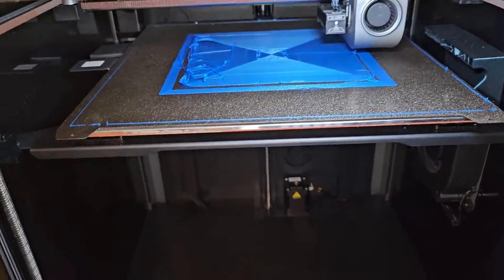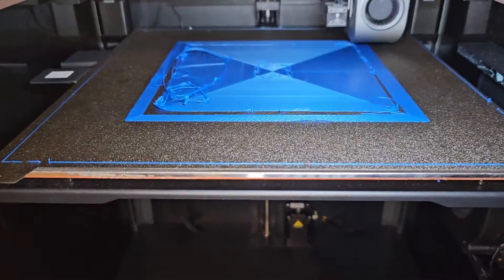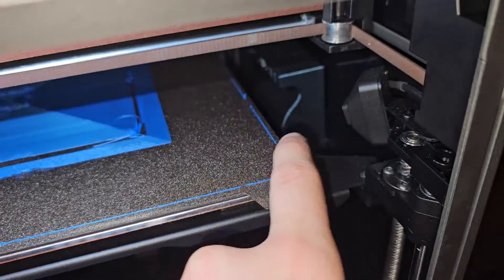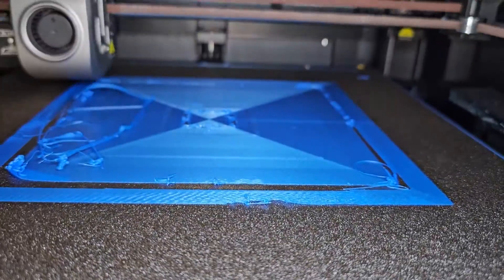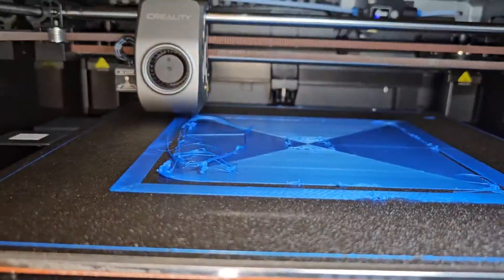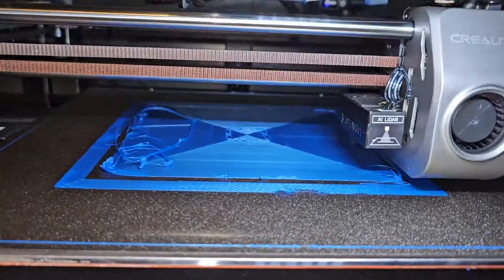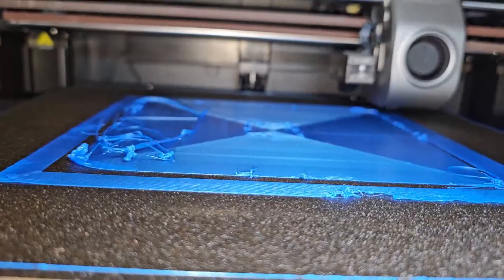The K1 Max, or the K1 series in general, keeps having ringing problems and first layer adhesion issues. Looking at the print, it doesn't really stick well. I think I know what caused it — listen to this corner and the back corner, you keep hearing that vibration. It keeps vibrating so badly.